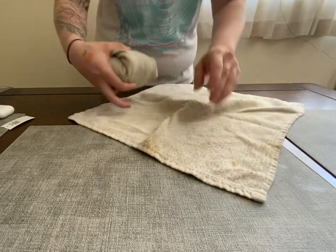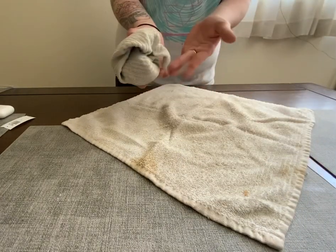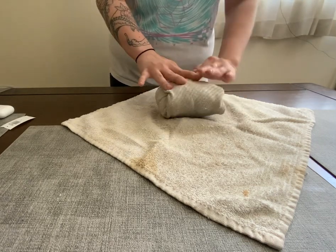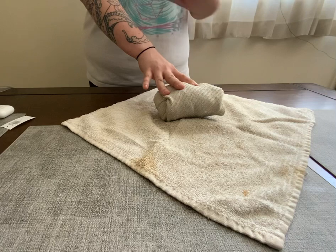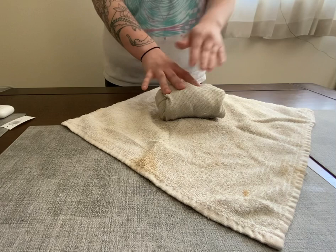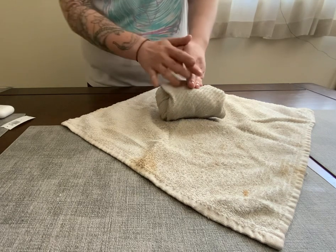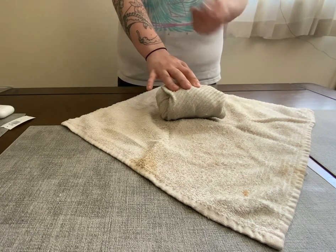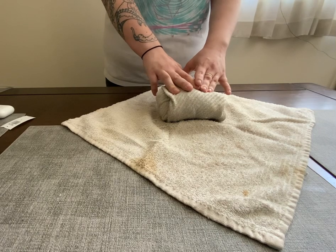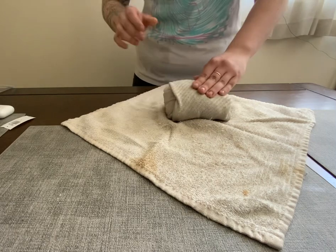We're just going to repeat that. Make sure that when you're doing the double wrapping, this little tab here — you're going to want it facing towards yourself. Because if it's facing the opposite direction, you're going to be opening it in two opposite ways, and that's not going to help you when you're trying to deal with the sterile field. It's a pretty easy procedure overall — as long as you're doing it in the correct order, you can't really mess it up very easily.